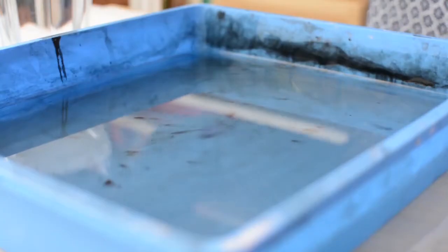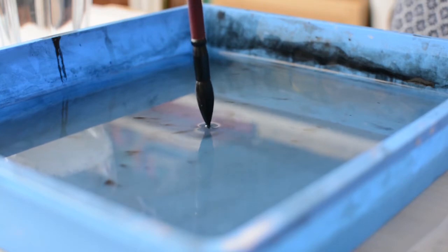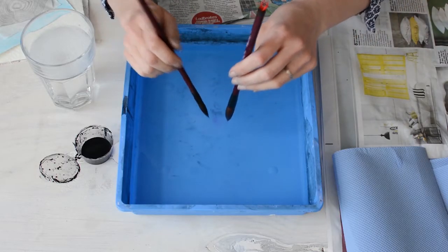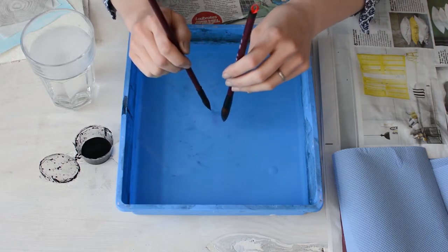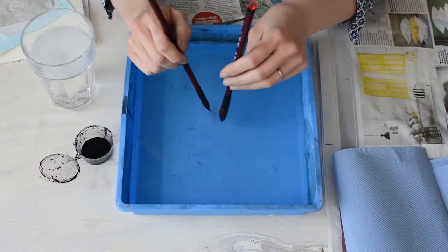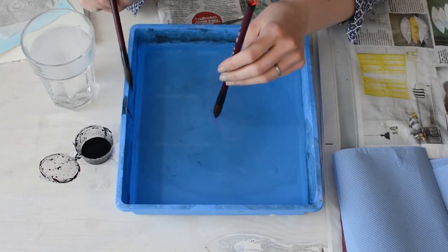And then you just start very carefully dipping just the point into the water, and then doing the same with your white or your soapy water brush. And then keep repeating backwards and forwards until you can start to see the rings forming on the surface of your water.